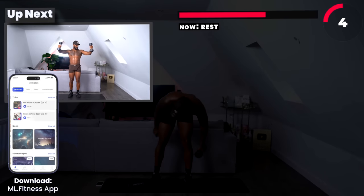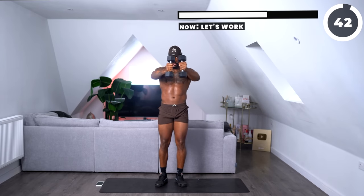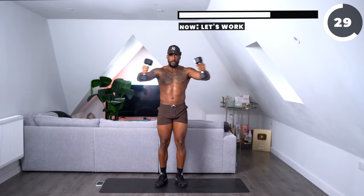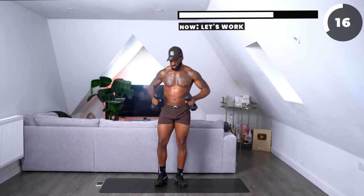Dumbbells are going back up. Now all we're going to do is open up — arms straight, open up, bring it back into your chest, push out, open up, back into your chest. Keep your core tight. Make sure your elbows are in line with your shoulders — when you go out, your elbows are not down here, they're up here. Let me show you what it looks like from behind.